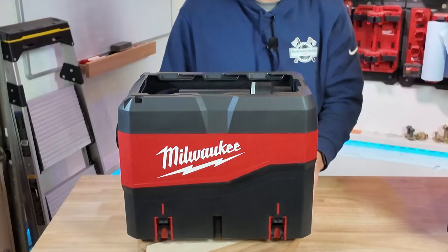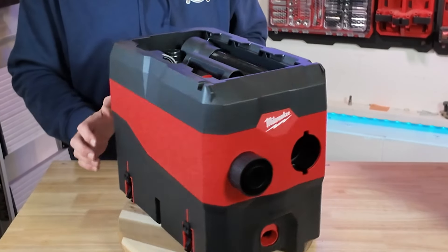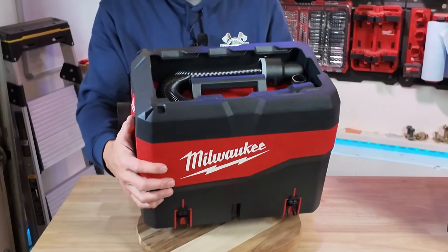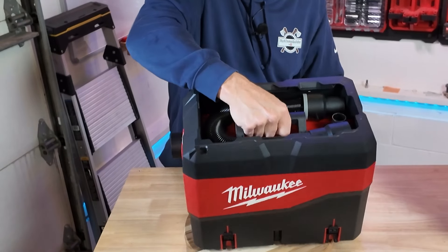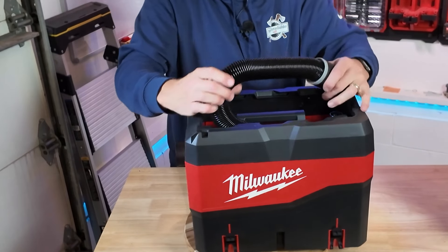Let's start by getting a 360 degree look at this. As you can see it's a pretty simple design. We have a nice carrying handle right here and in here is an expandable hose.